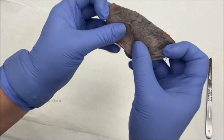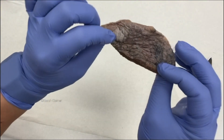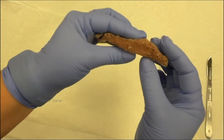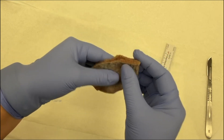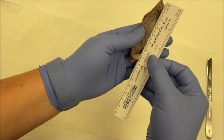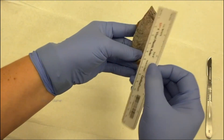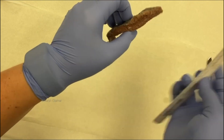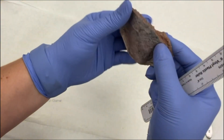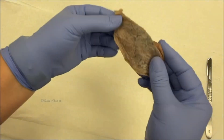After you examine the pleural surface, take a picture to document it, because once you cover it with ink you're not really going to be able to see it anymore. Then you want to measure the specimen in three dimensions. And if you have a staple line on there, you'd also want to give a measurement of that staple line.